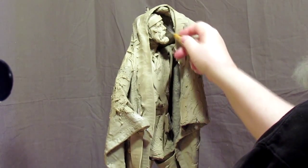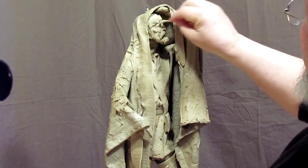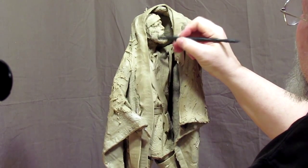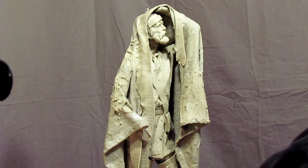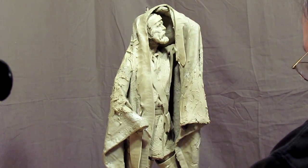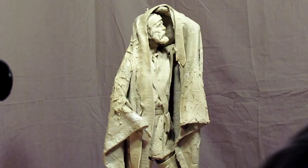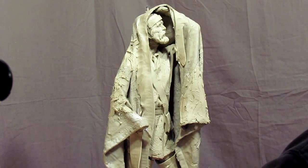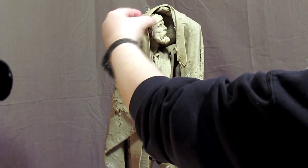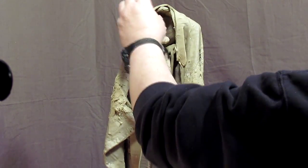I'm putting the headband on his head — this is going to be the cloth band across his forehead of his fur cap that he's going to be wearing. I'm continuing to detail the face a little bit and bringing the headband out with a small round-tipped steel tip tool. Now I'm putting little daubs of clay to act as brass tacks as decoration on the headband itself.